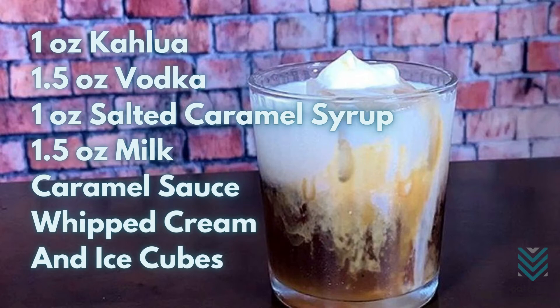1 oz. Kahlúa. 1.5 oz. vodka. 1 oz. salted caramel syrup. 1.5 oz. milk. Caramel sauce. Whipped cream. And ice cubes.